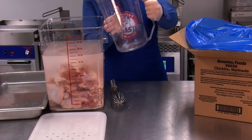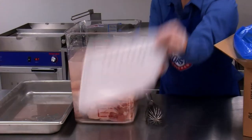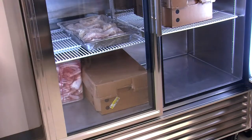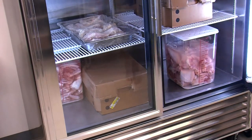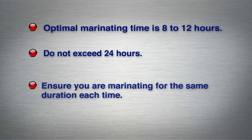If necessary, agitate the tub to reposition the chicken to ensure it is completely submerged. Put a lid on the tub and place a date coded sticker on top of the lid. Refrigerate the marinating tub and chicken at 34 to 36 degrees Fahrenheit. Optimal marination time is 8 to 12 hours; do not exceed 24 hours. Ensure you are marinating for the same duration each time for consistent flavor.